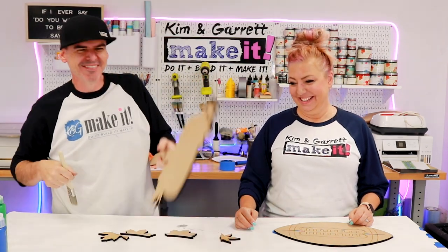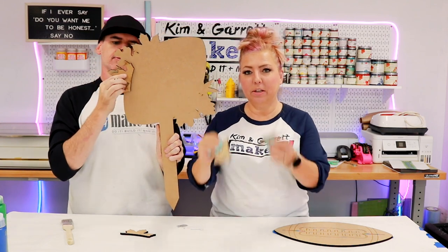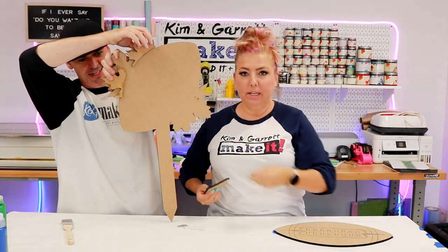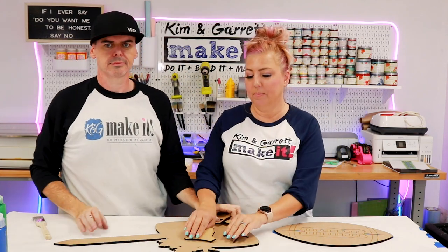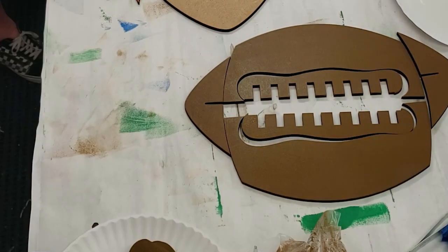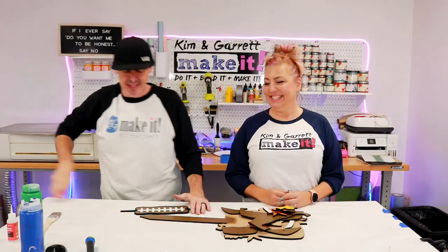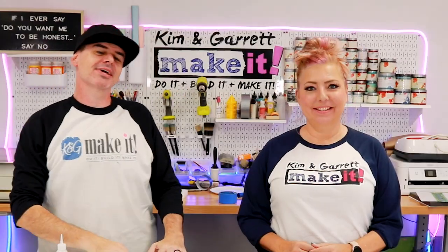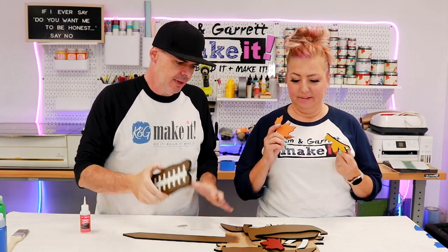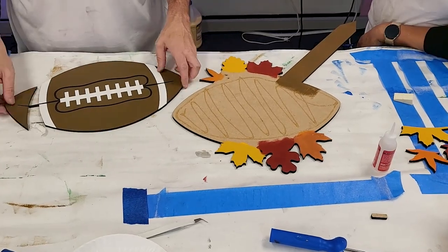Step two — now we paint. For this one it's pretty easy. You just need to paint the two center leaves on the backer part, because the football is going to cover the center. The leaves on either side are going to be two-layered to give it some dimension. So you'll want to paint the center leaves on the backer and the leaf accents that come with the kit. The football is easy to paint — it's in about five or six different pieces. You just paint it like a football, and then you get to get creative with the leaves.